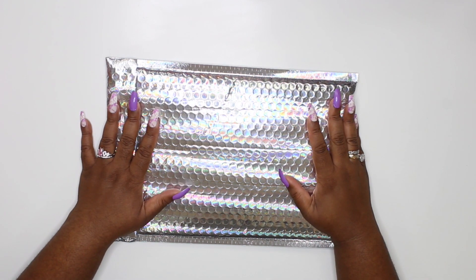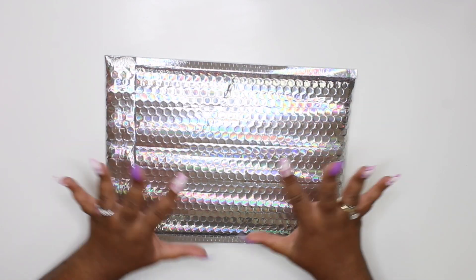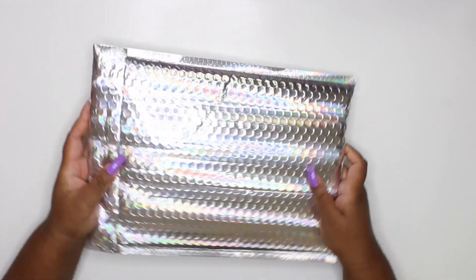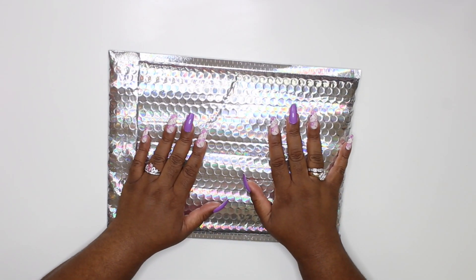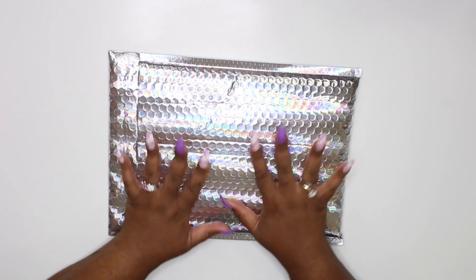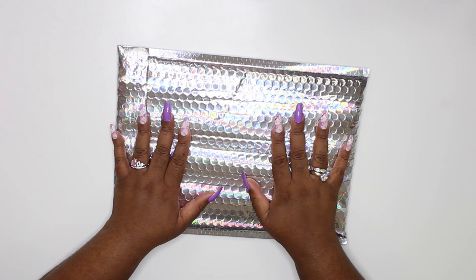Hey raw gang, welcome back to my channel Queen's Fancy Plans. Today's video - oh my gosh, I'm so excited - is me unboxing my very first babe box! Yes, I'm so freaking excited. As you guys can tell from the title, I have signed up for the babe box from the Honeybee Shop, and I am super excited. This one right here is just everything.